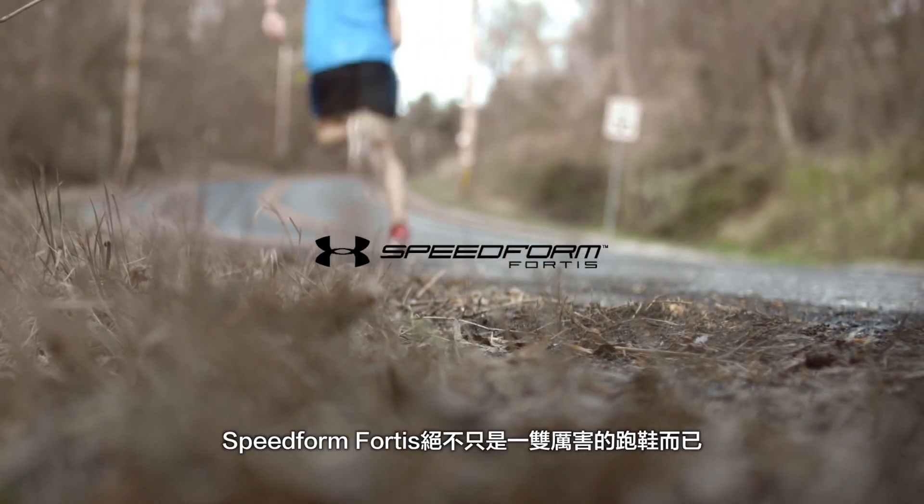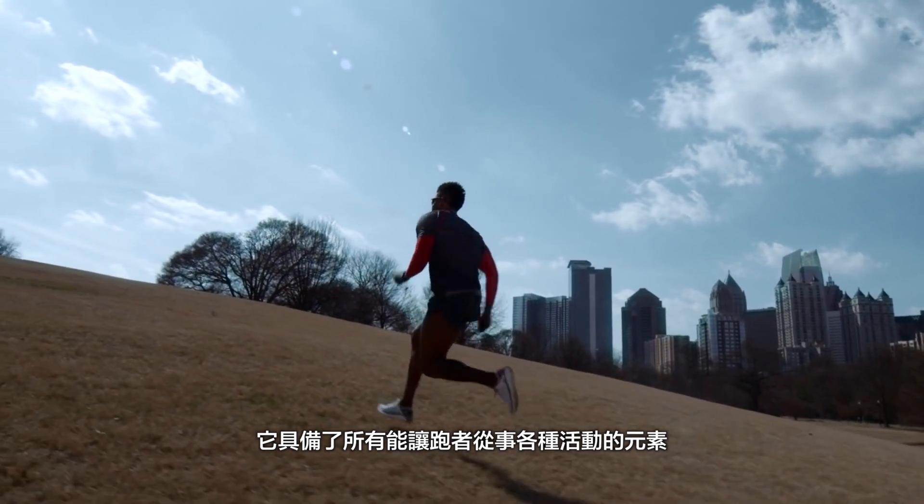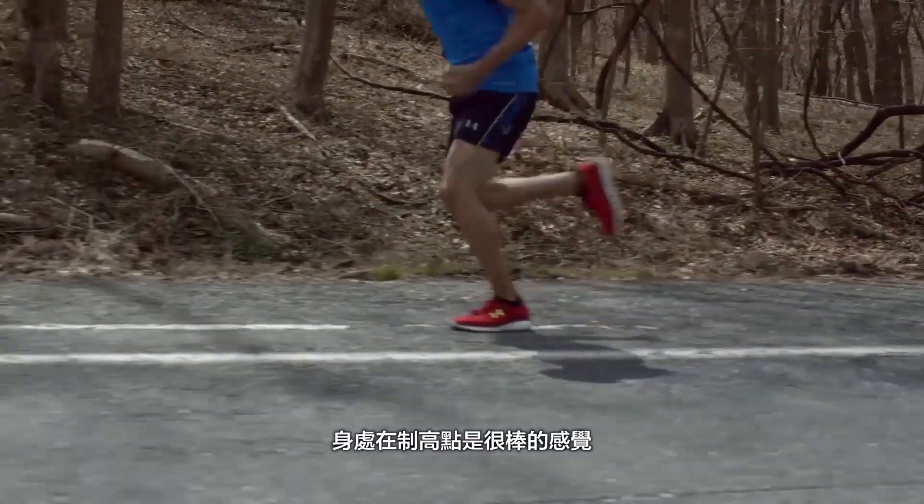The Speed 4 Fortis is fundamentally a great running shoe, but it's got elements that help runners do other activities as well. I love climbing mountains, I love climbing hills. Getting to the top is quite a great feeling.